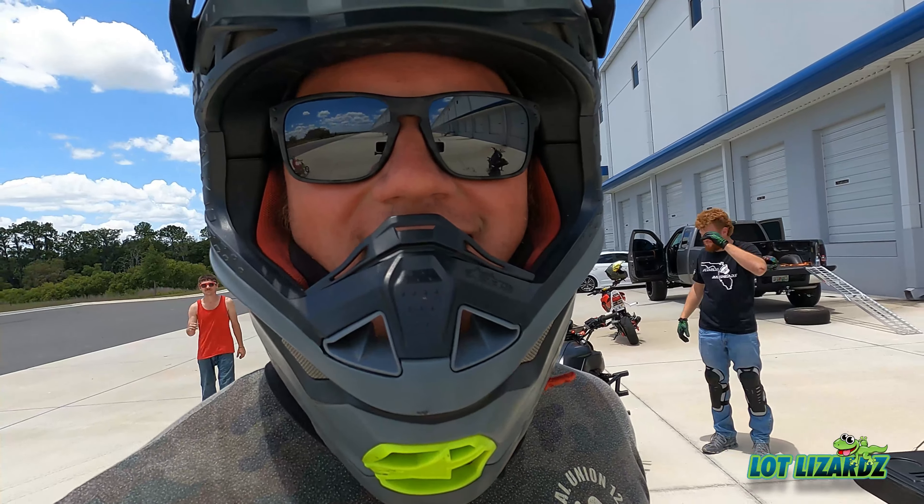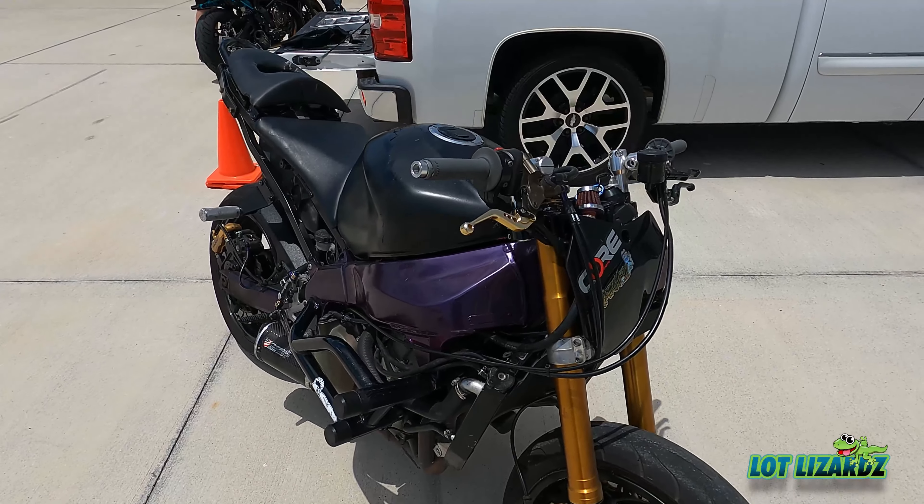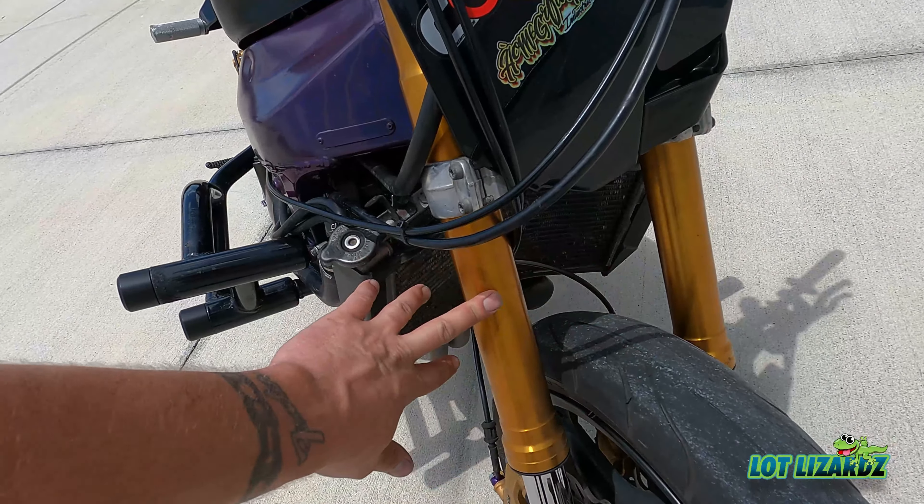Alright, we are here at the lot. It's a great day, just a hot one. Gotta eat your bananas and drink your water. I'm out here with the 636, which I've been neglecting for a little bit because it needed some work. This is an 03/04.